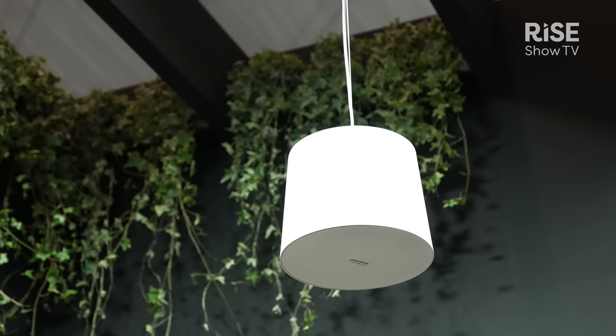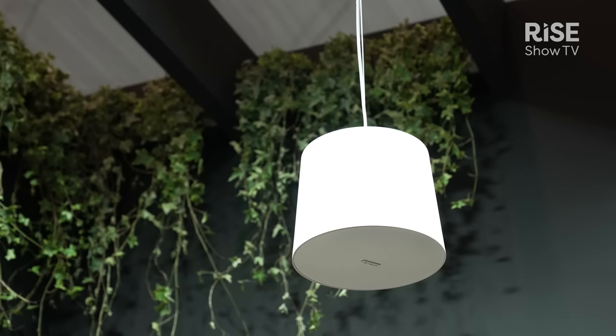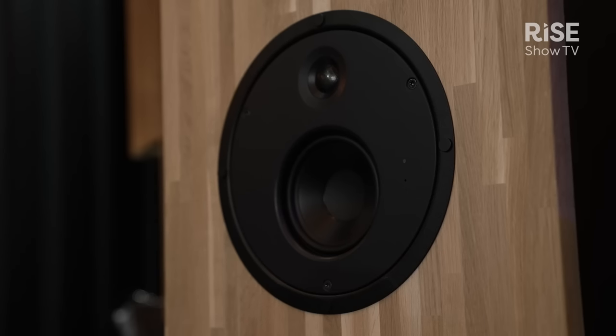In terms of frequency response, as you would expect from a Genelec speaker, it is very wide, smooth, and flat. They run from 55 Hz to 39 kHz, and both speakers contain two independent Class D amplifiers — one drives the five-inch woofer and the other drives a three-quarter-inch metal dome tweeter.